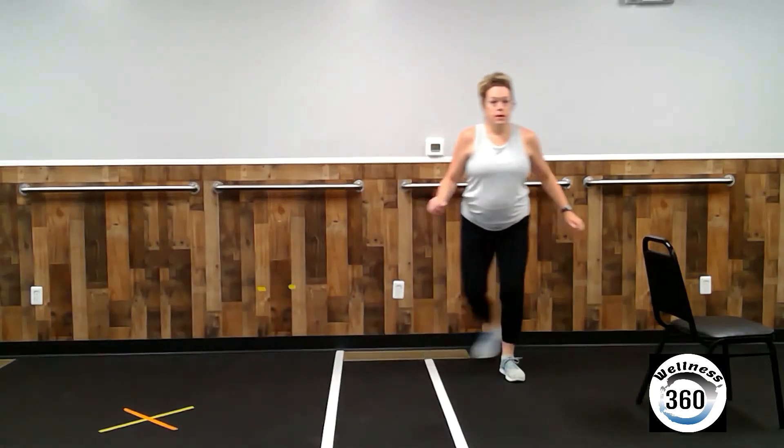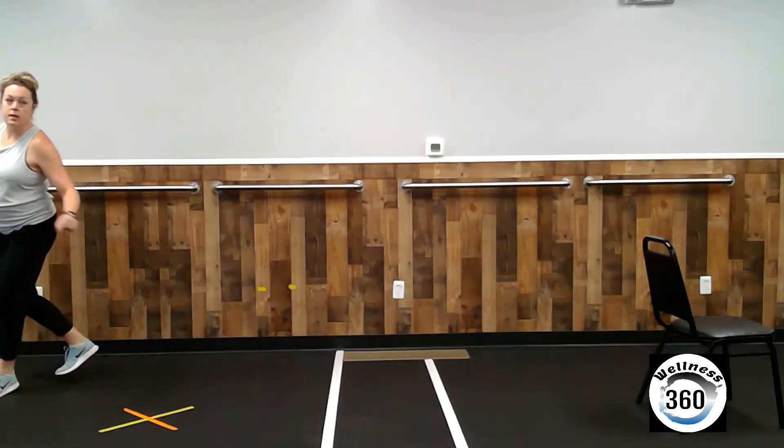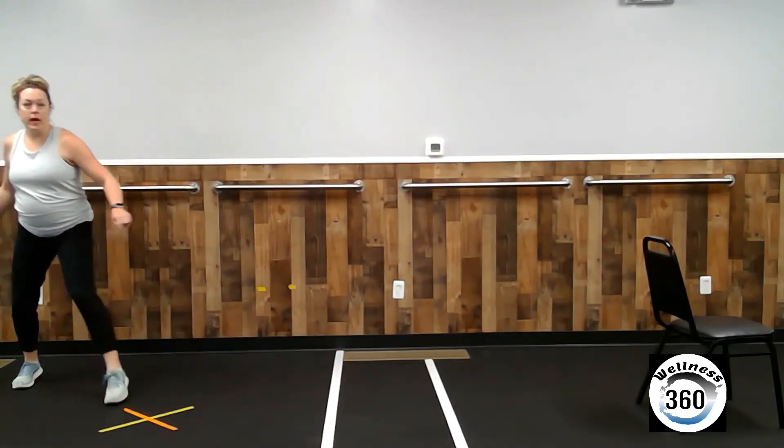Alright, pick up the pace a little bit. Arms can just be out at your side, providing a little extra balance. Let's do two more times across. We'll go back.